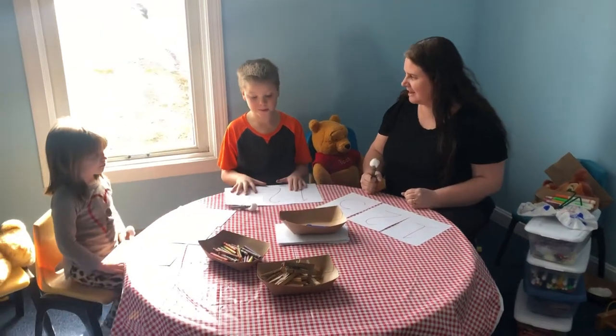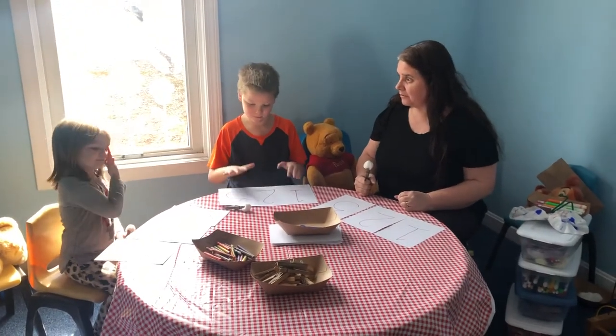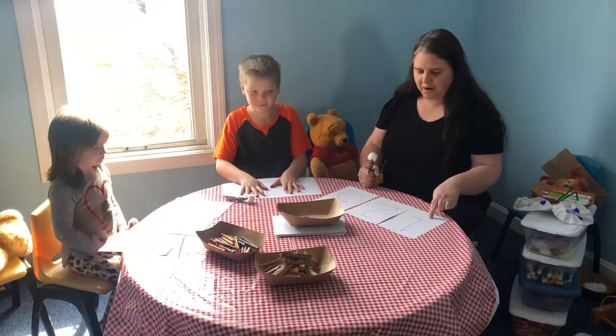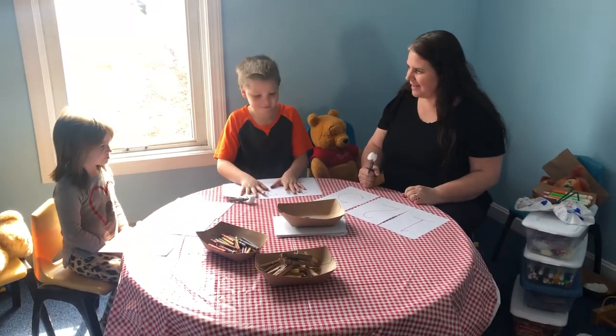Okay everybody, today we're gonna learn about numbers. Can you read? One, two, three. One, two, three. That's right, Mellie. Good job.